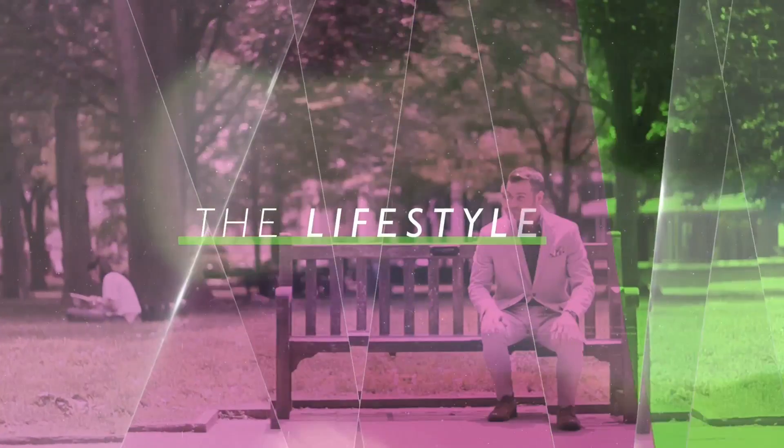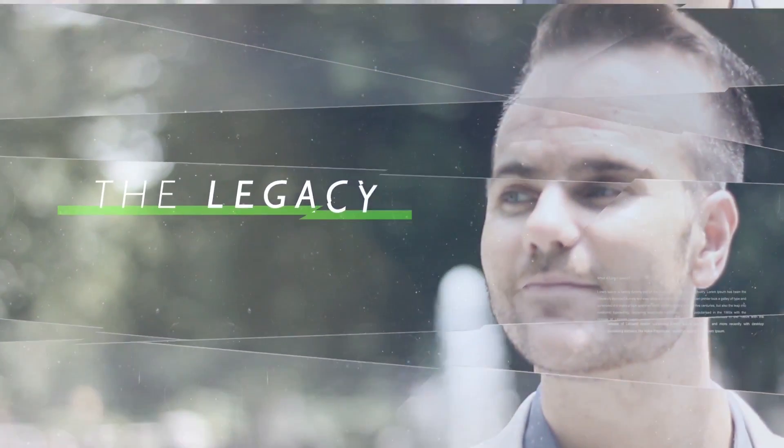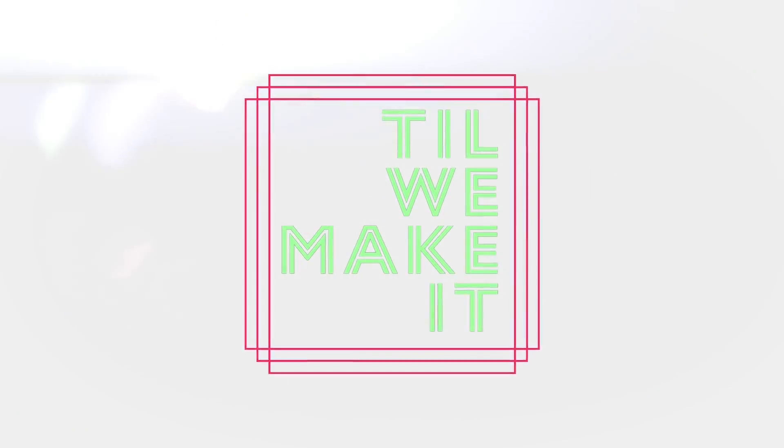Today on an all-new Till We Make It, a very sensitive topic. We're talking about fantastic finishing moves — yours, mine, and everybody else's. I'm Mike Quackenbush, this is Till We Make It, and today on the program, something for you.